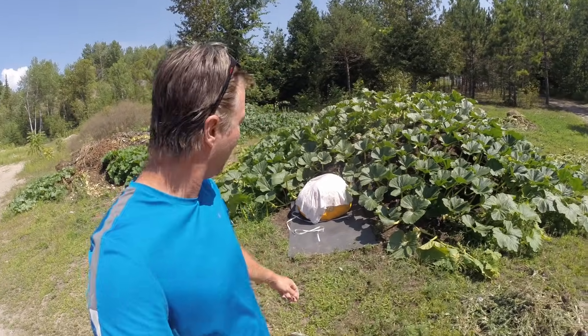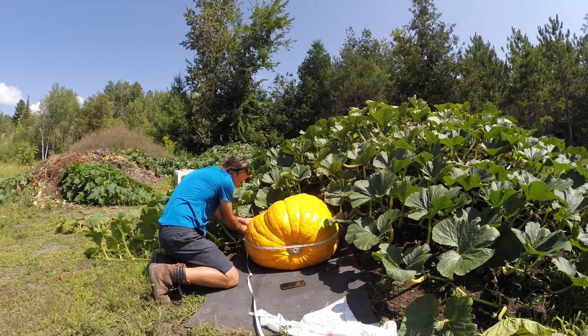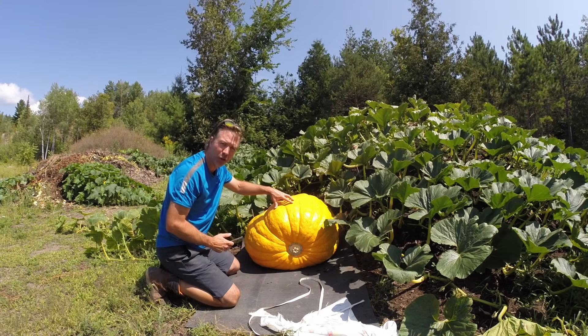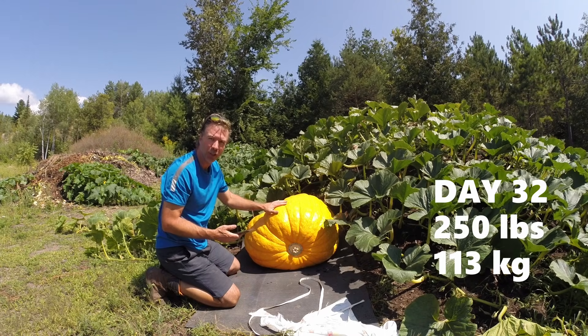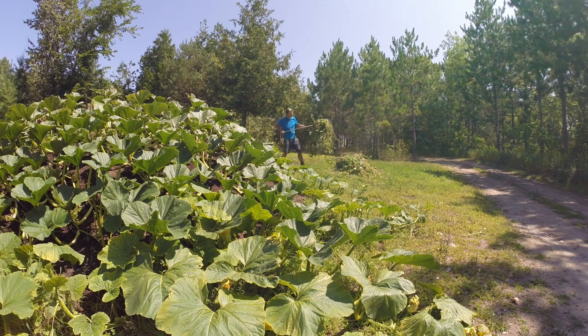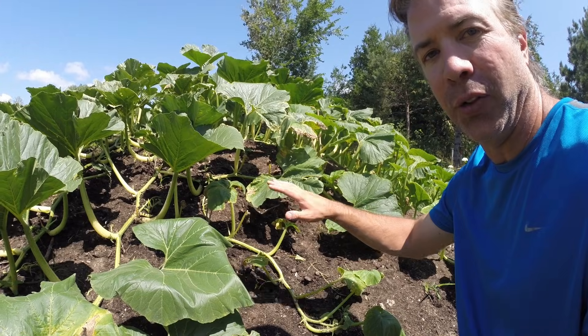Back at the compost pumpkin and we're going to need a bigger blanket to cover it — that's always a good thing. It's getting more difficult to measure, which is also a good thing. Circumference is now 101 inches. It's been 32 days since we pollinated this pumpkin and it is now 250 pounds, still averaging about 14 pounds a day. A couple days ago I went through the plant and weeded it heavily and cut a lot of vines off. Now there's a nice open leaf canopy with the wind blowing through it — good air circulation for this plant to stay healthy.